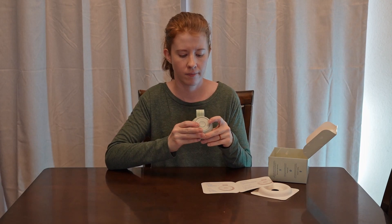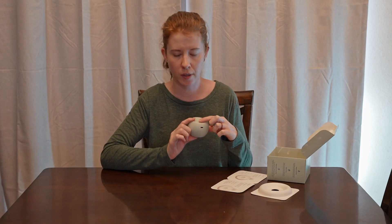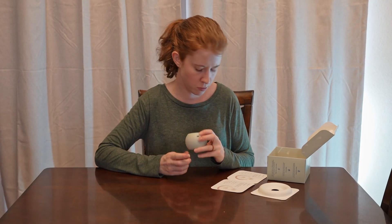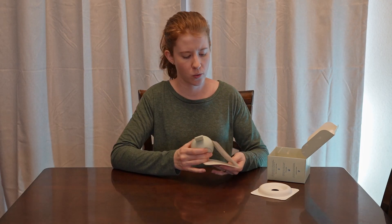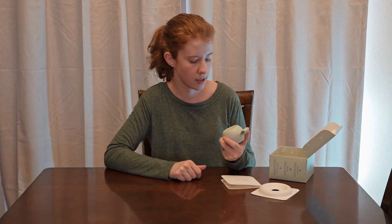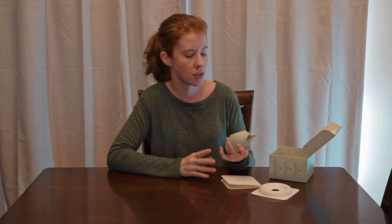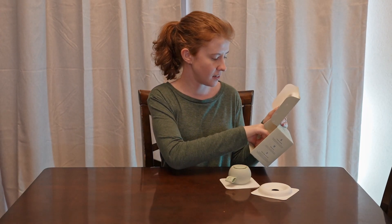Volume up and down on either side. Battery indicator is right here — it's behind the face of this little plastic piece, so you'll only see it when it lights up: green for fully charged, amber for charging, and red for low battery. Worth noting — we opened this and used it about two months ago and I've never charged it and the battery indicator isn't lighting up, so it's not one of those products slowly draining while you're not using it.